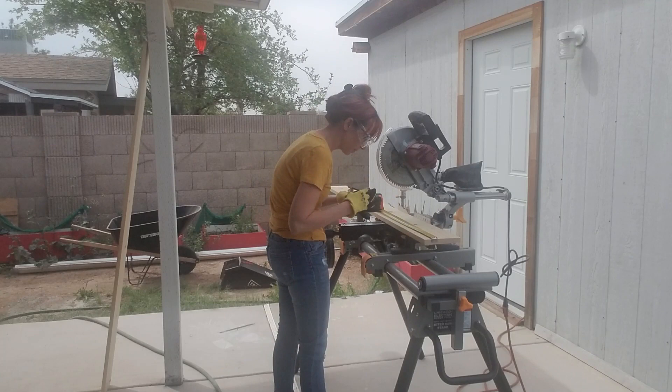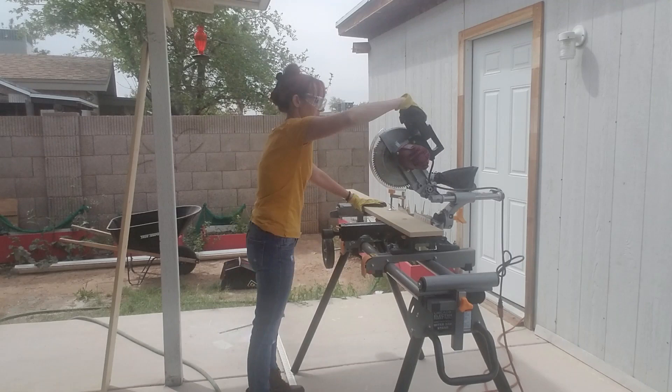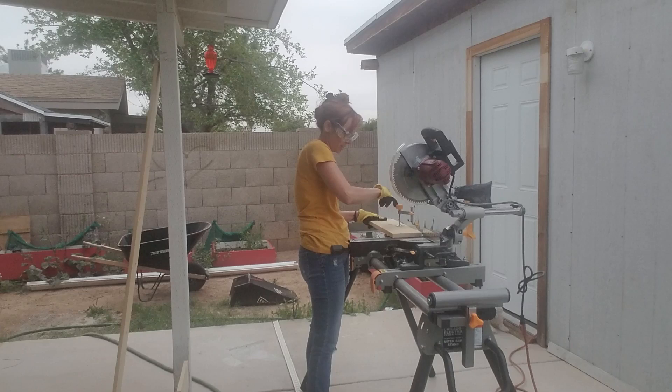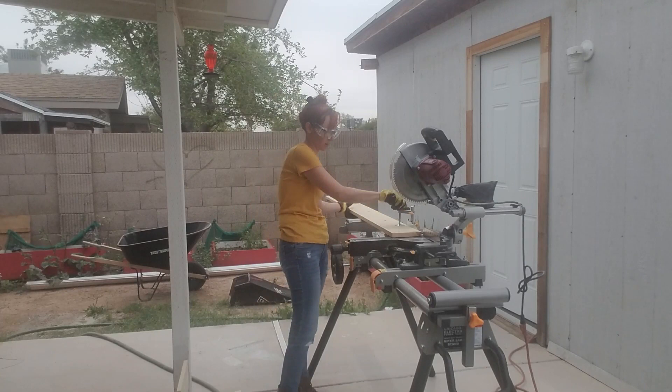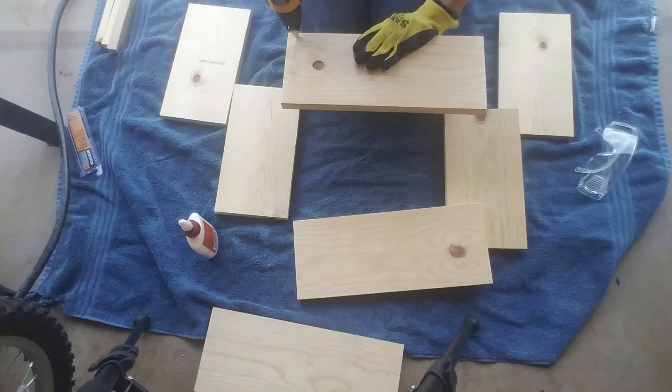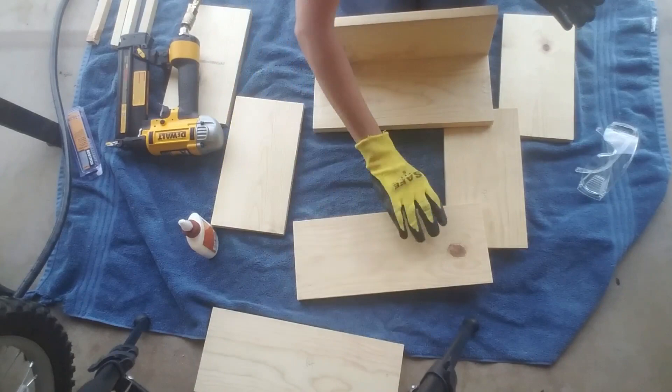I did start off by squaring up the edge of my 1x6 board — I used two 1x6 boards for this project. I measured the first piece to 13 and a half inches and cut four 13 and a half inch pieces, checking each time I made a cut that they were all even. Once I finished that, I went ahead and cut four pieces to a ten and one eighth inch length, and these are the side pieces. Once that was done, I used my nail gun and Gorilla wood glue to put the box together.